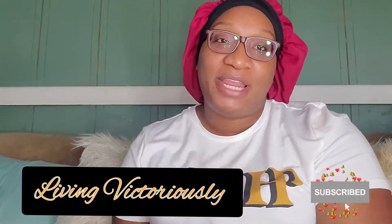Welcome back to my channel. My name is Victoria and this is Living Victoriously. Today I have a wig review from Elva — or is it Eva? It's one of them — Elva wigs. I'm going to leave everything in the description below, but let me show you guys this wig that I got from them.